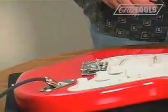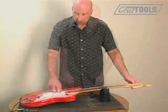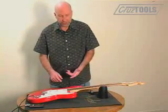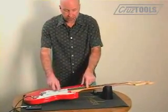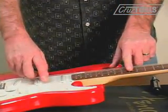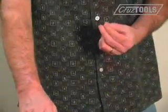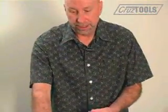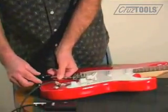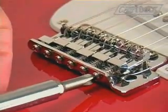We have to tune again like we always do, so let's take a quick check. We're going to use the first string this time and we're going to want to compare the fretted note to the harmonic. What I'm observing is the fretted note is sharp. As a result we need to lengthen the string slightly, so we're going to get the screwdriver and tighten the screw at the back of the bridge plate to move the saddle back.